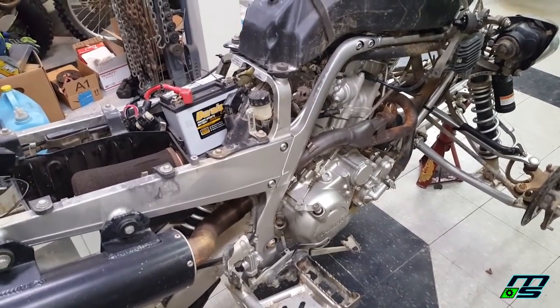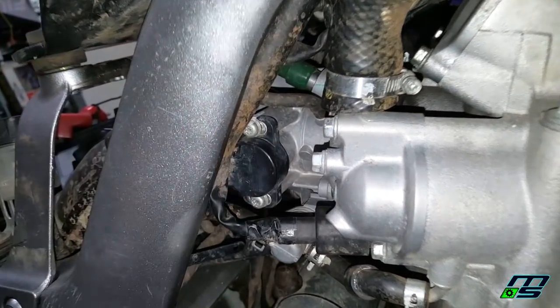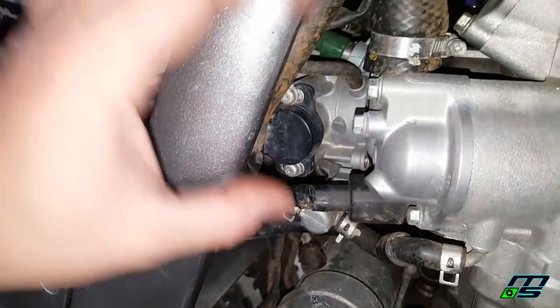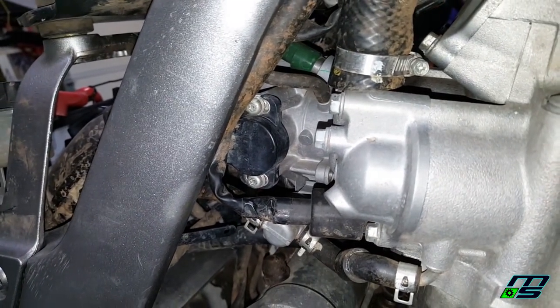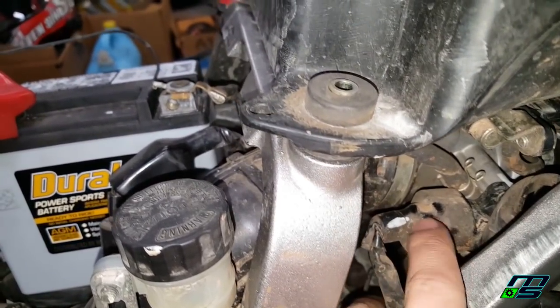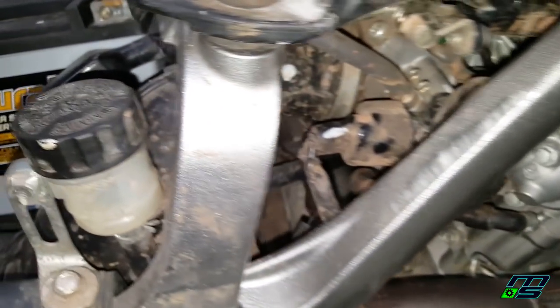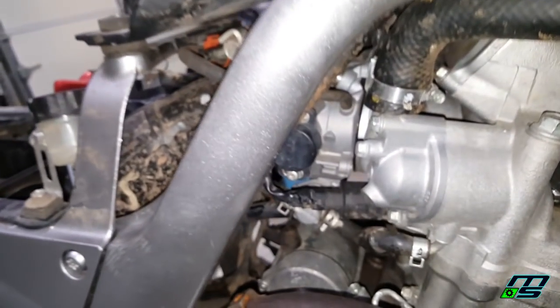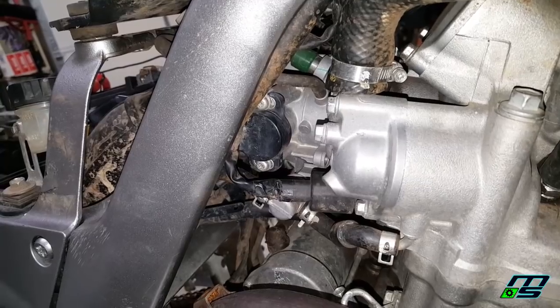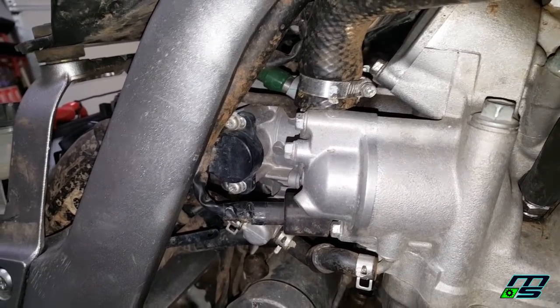Our throttle position sensor is right here. You can see the holes are slotted — elongated — so you can twist the whole thing left and right to adjust it. I'm hoping it's just out of spec. To test it, I'll remove the sheath. There are three wires coming out. I'll take a multimeter, stick the probe in the yellow cable, and put the other probe on the negative of the battery. The voltage should slowly increase and decrease smoothly as I twist the throttle — erratic output means it's bad.